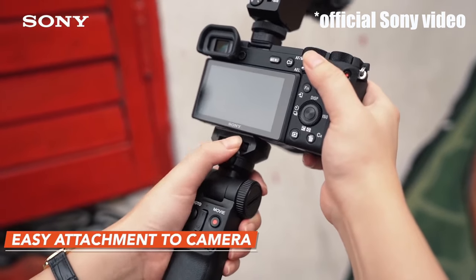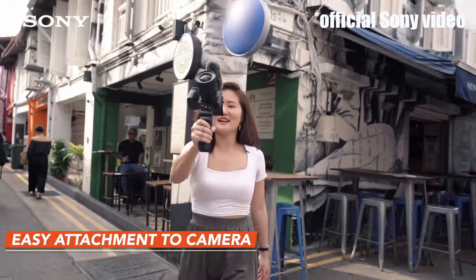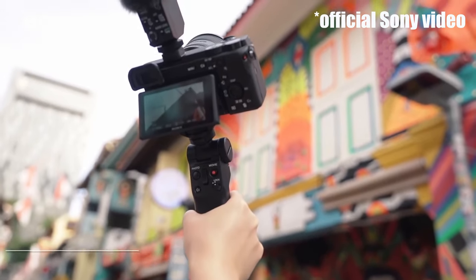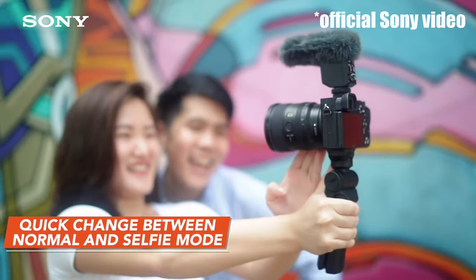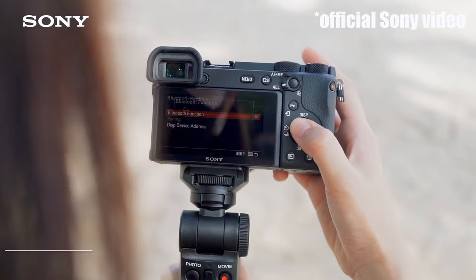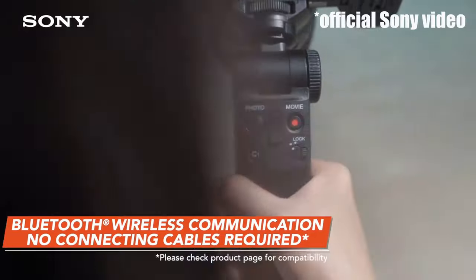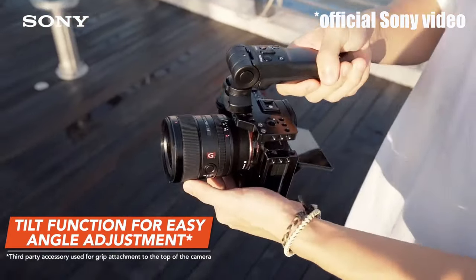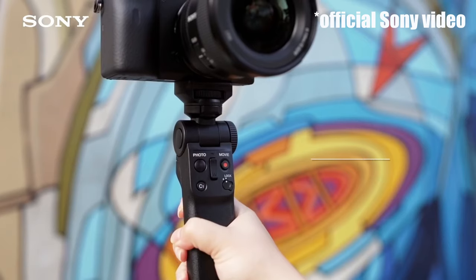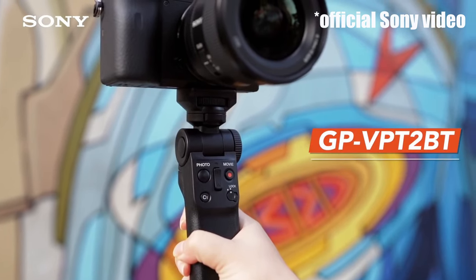One remote which we haven't covered is the Sony wireless Bluetooth shooting grip. It is also based on Bluetooth and only works with the latest Sony cameras and firmware. However, it has far fewer options and costs significantly more. Its only advantage is that it has a grip, and so if you are doing a lot of vlogging it might have some advantage, although it isn't a gimbal and does not really stabilize the camera.